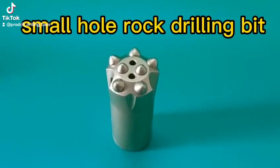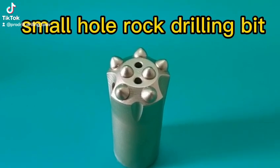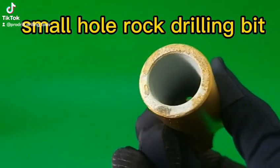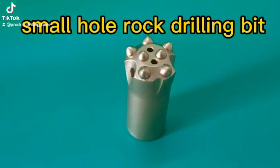Welcome to the broadcast of our small hole rock drilling bit. The diameter of this bit is 35mm. Skirt length is 71mm. The inner hole is zinc plated. The taper is 4 degrees and 46 minutes. It has two front and one side flushing holes.